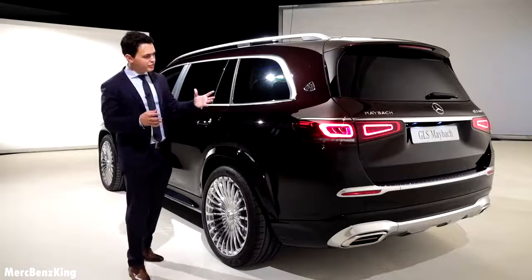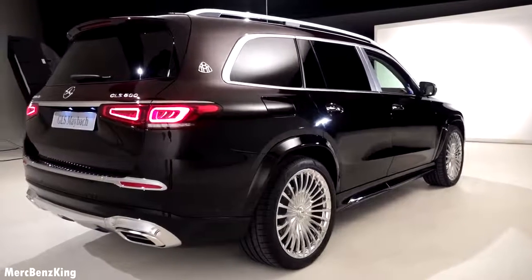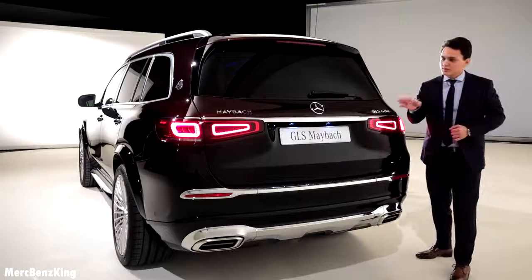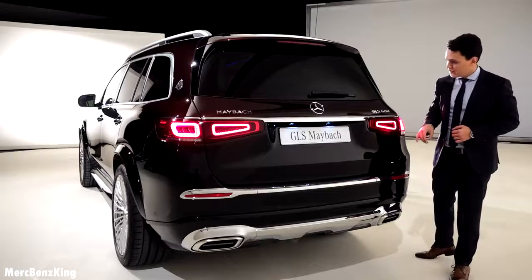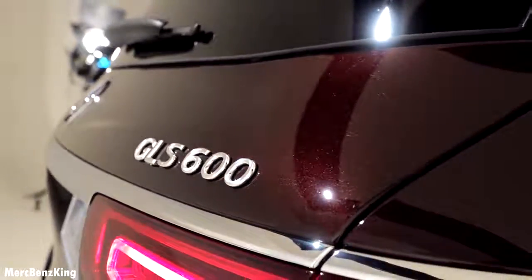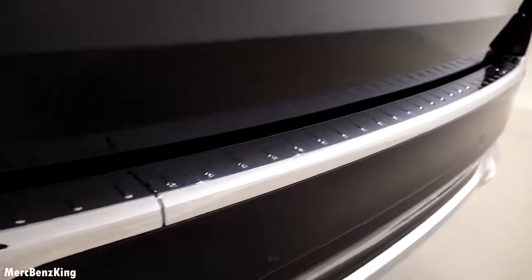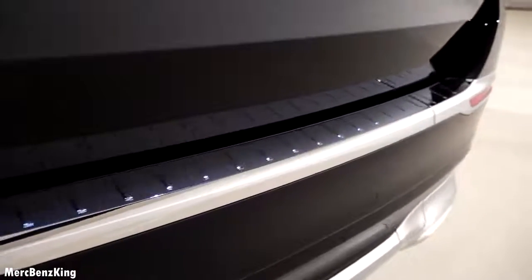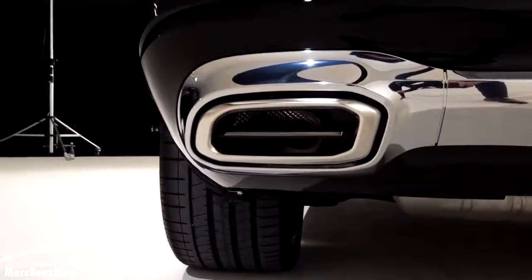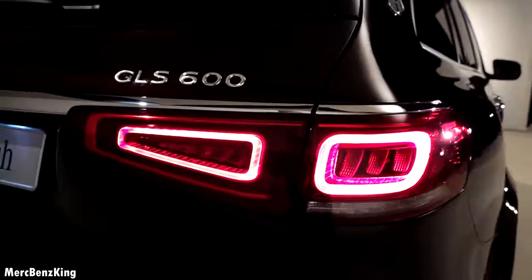It fits perfectly to the GLS body. It has a gorgeous rear — the Maybach lettering on the left side with a specific Maybach typo, as well as GLS 600 on the right side. You can also notice the chrome part down here, a new Maybach design tailpipe with a chrome line within, and of course the new design tail lights for the SUV family.